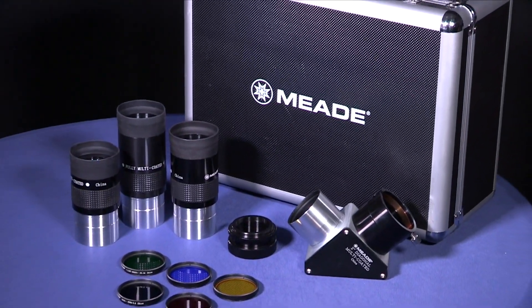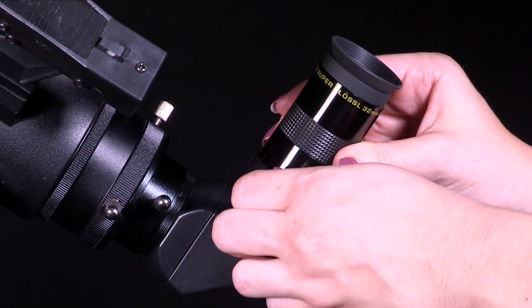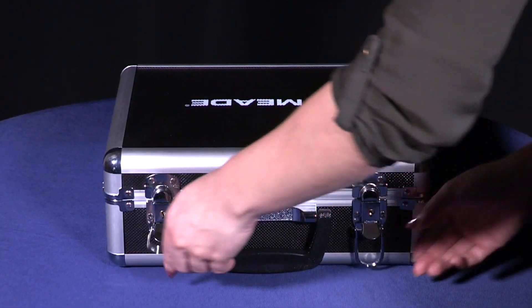Whether it's a complete set of observing accessories you are looking for or a high-end eyepiece to add to your collection, there's a Meade eyepiece for every budget and every observing interest across the spectrum. Enhance your experience with Meade.